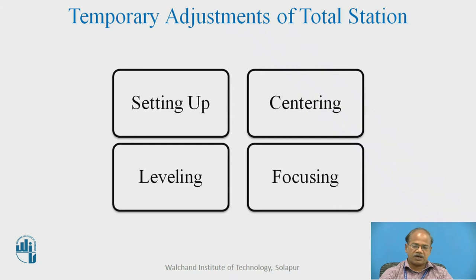The third temporary adjustment is leveling. One has to bring the bubble to the center of its run at several positions. To begin with, a rough leveling is done by referring to the circular bubble provided above the tribrach. This leveling is done with the help of either the tripod legs or the foot screws. The plate bubble is also provided just above the leveling head of the instrument and has to be brought to center in two positions — one parallel to any two foot screws and third perpendicular to it — so that it remains at the center throughout 360 degrees.